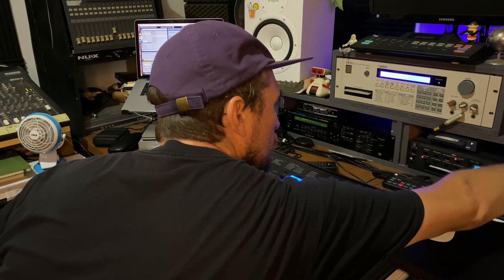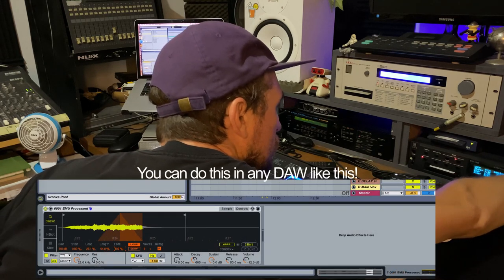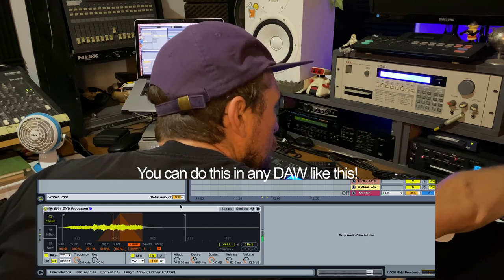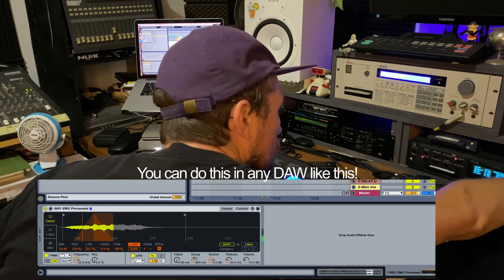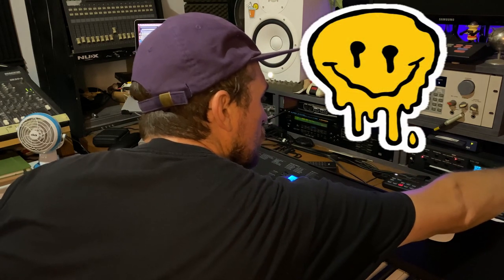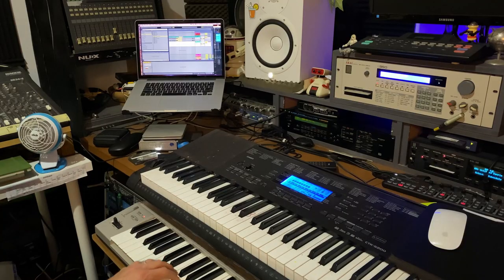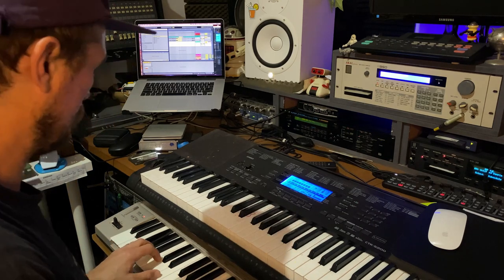Now the samples are inside the EMU. I've set a little loop at the end of the sample. There are a few reasons for that — firstly, in order to save space inside the machine we've recorded a relatively short sample, but to get more sustain out of that we need to set a loop. It also creates an interesting effect you hear a lot in old school tracks, where the loop will revolve at a different speed depending on how high or low you play it on the keyboard. That's quite an old school vibe.